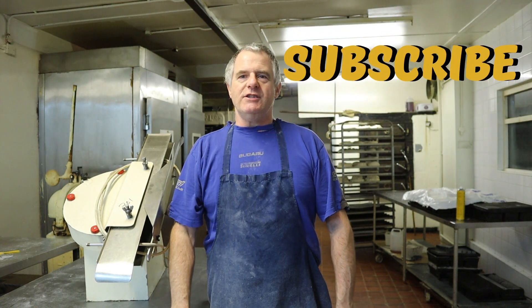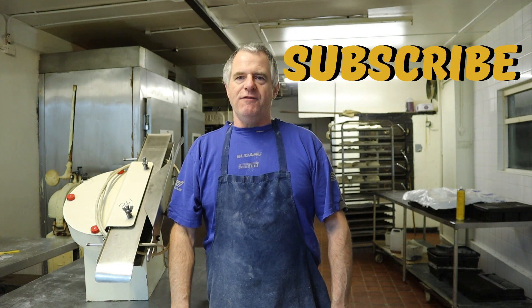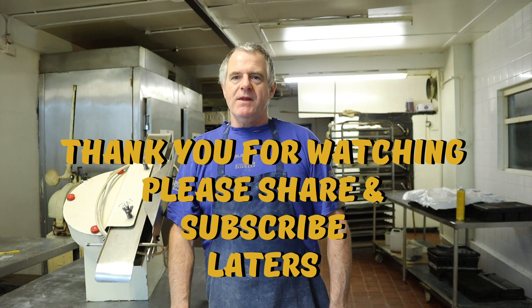Hi guys, I hope you enjoyed the video of me using this machine. Do subscribe up here and do share. I do have a playlist of videos I've done for you — different things in the bakery. Also later on I'm going to be doing some smaller videos for the home baker.